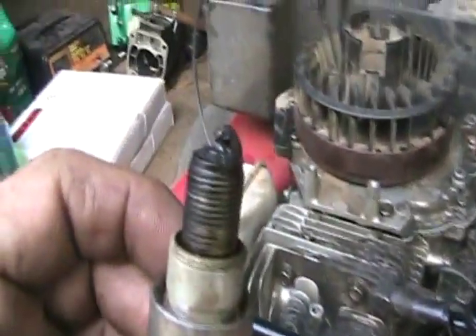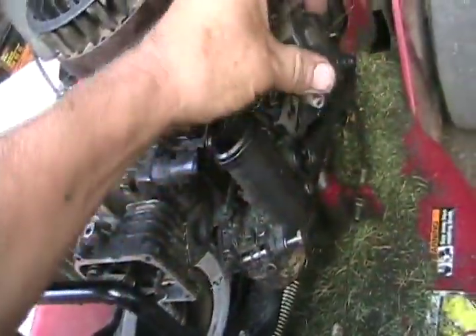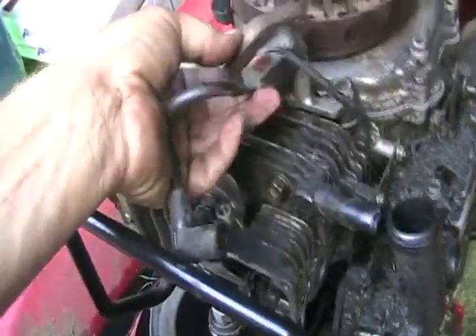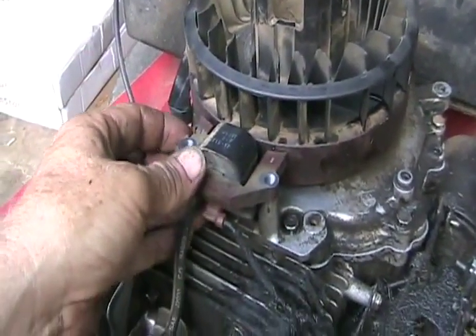They're torqued. Look at that horrible spark plug — gee whiz, it's hard to believe this thing was running when he brought it here. Just about to die, I guess. Now you have to reinstall the magneto. Make it as close to the magnets as you can without actually touching them. It doesn't matter how rusty things are, it works just as well.